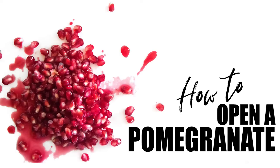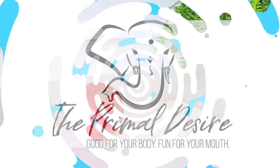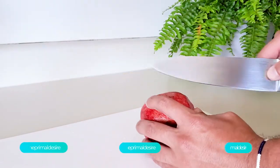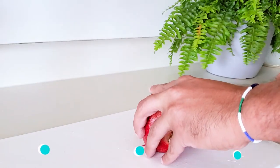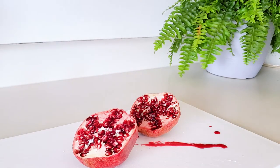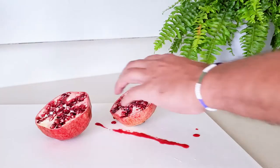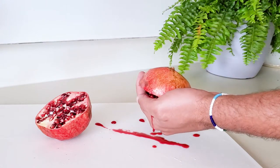Hey, it's Raj from The Primal Desire and today I'm going to show you how to open a pomegranate two ways. The first way is very easy — we'll just start off by cutting this pomegranate in half and inside you can see the seeds. They're very pretty and very juicy, and as a result most ways of opening and de-seeding a pomegranate will result in looking like a total bloodbath.